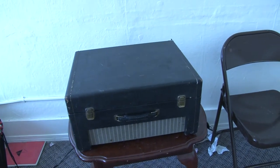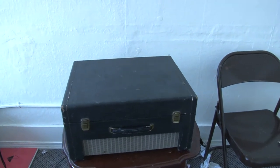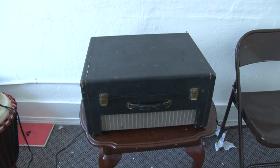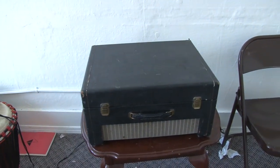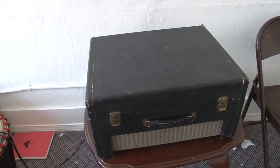Good morning guys and girls and intersexual people. I have a special for you today. It's one of my new equipment I got, and I got this yesterday, so I'll show you what it is.